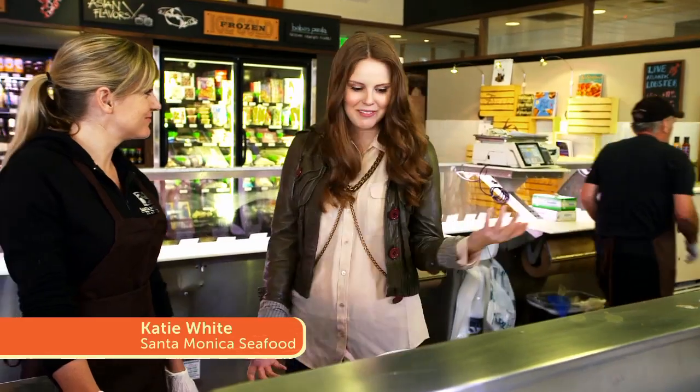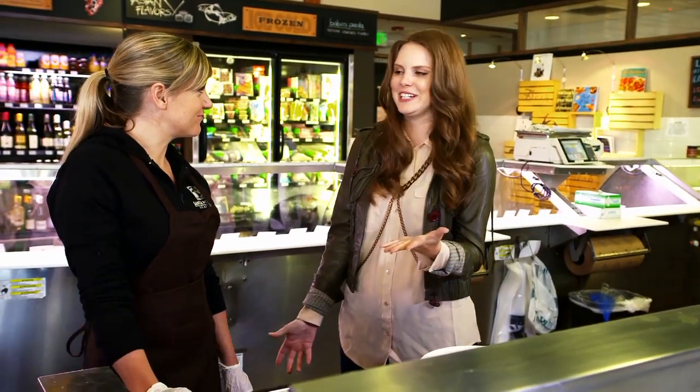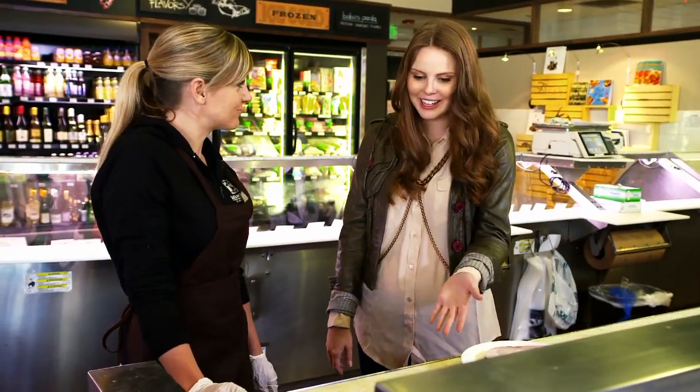Hey, Katie. Hi, Claire. Thanks for having me today. I'm so excited to be here. Yes, welcome. What are we looking at?